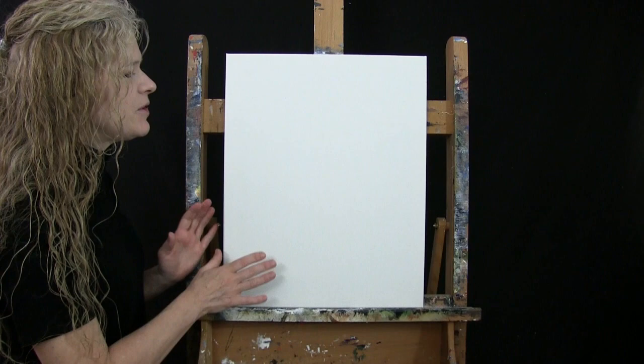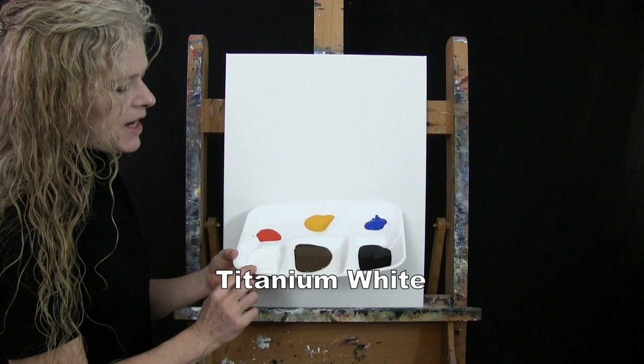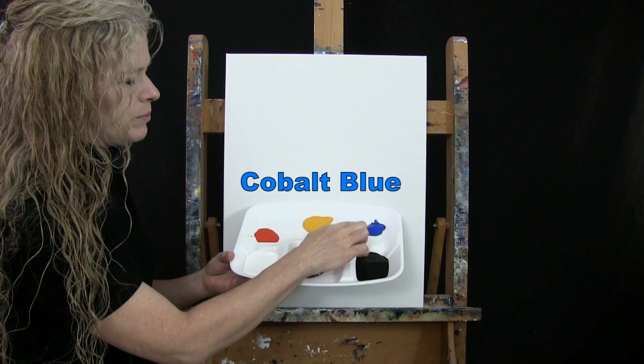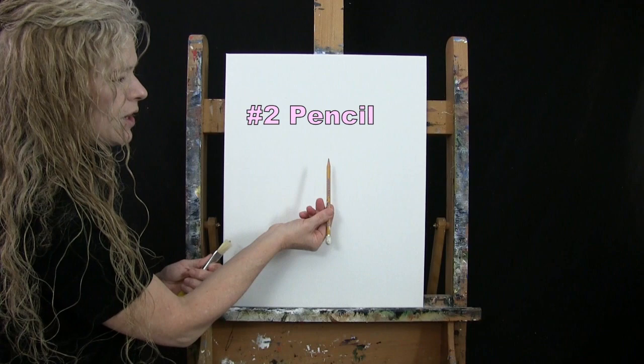For my materials today, I'm going to be using a stretched and primed 16 by 20 inch canvas. If you're painting along with me, you can certainly switch up the size. I'm going to be using acrylic paint. My colors are Titanium White, Burnt Umber — which I'll call Brown — Mars Black, Cobalt Blue, Deep Yellow, and Chrome Orange. You can switch up those colors as well if you'd like.